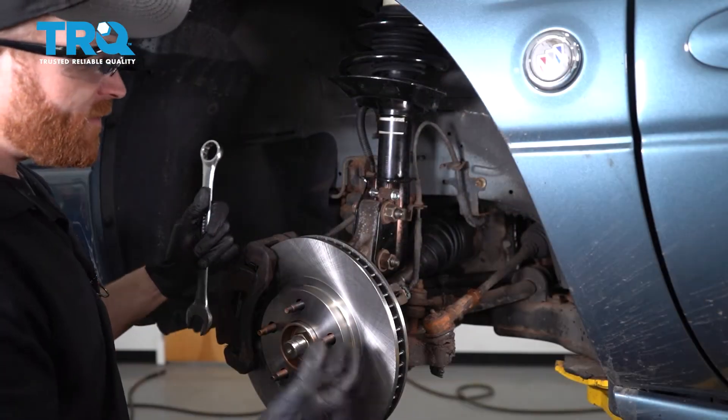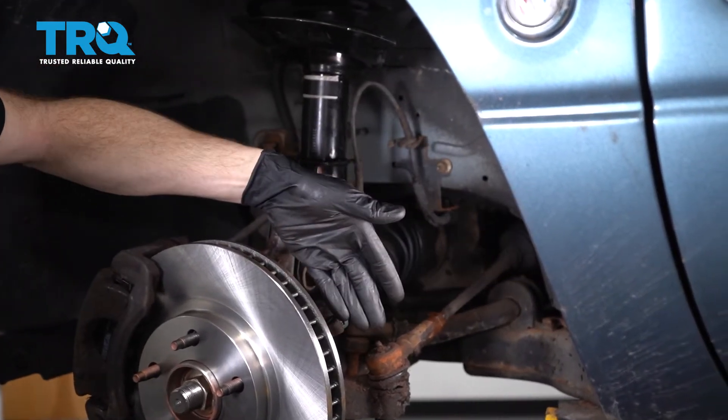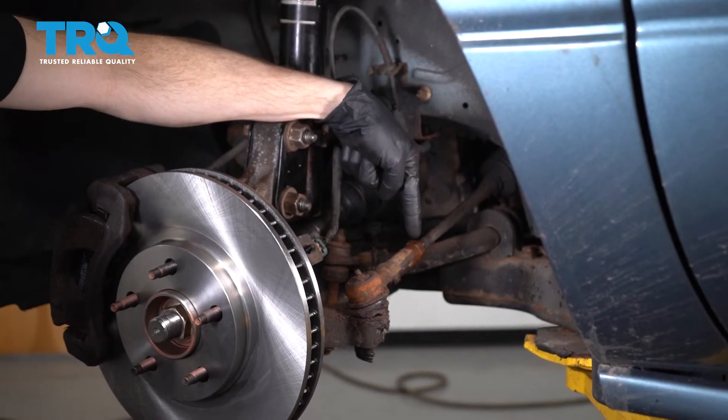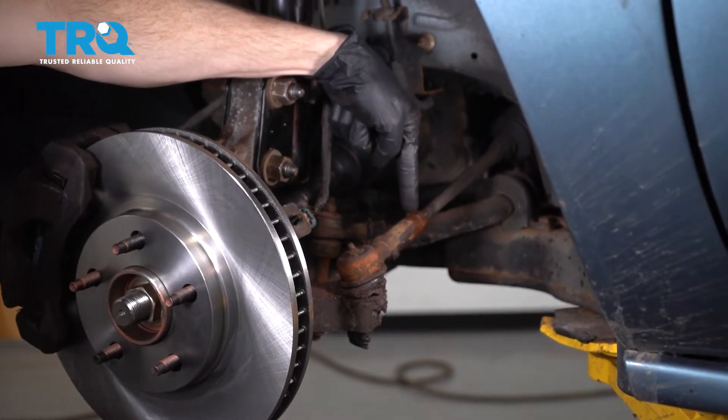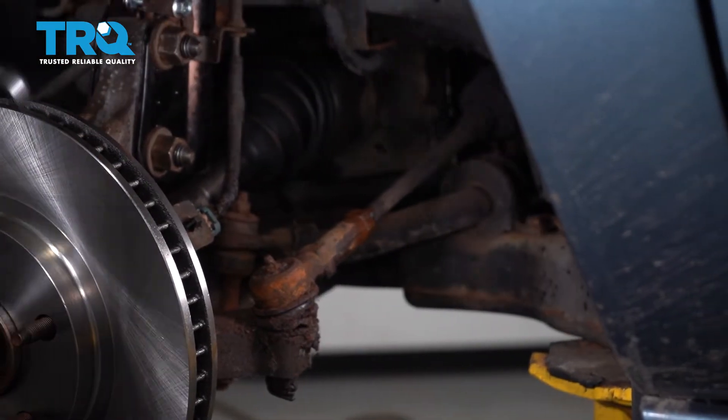Now with the wheel off, we have a nice clear view of where our tie rod ends are going to be located. We need to start separating these tie rod ends. Looking in the center, you're going to find a 22 millimeter jam nut — you can also use a 7/8 wrench for this.